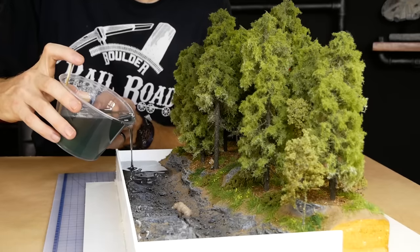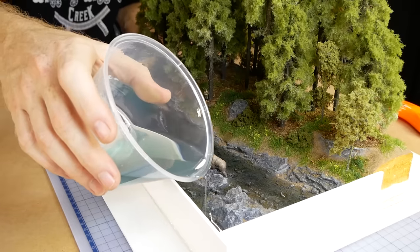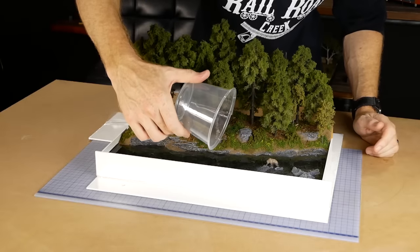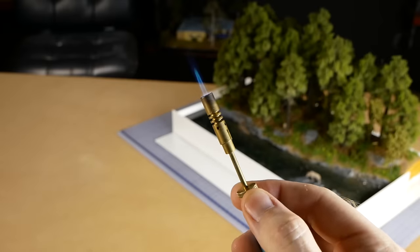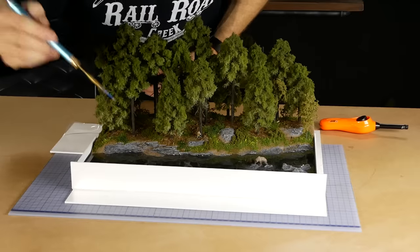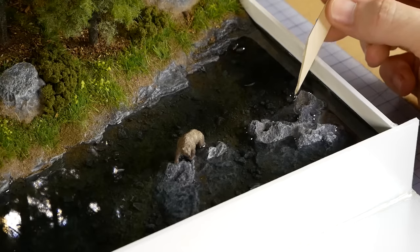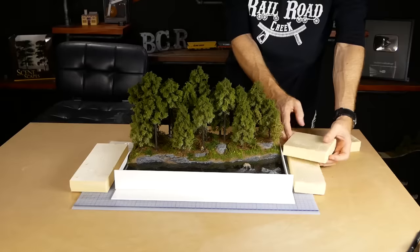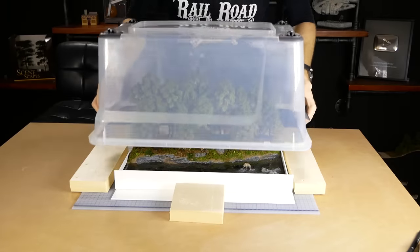It's inevitable that there will be some bubbles, but these are easily removed by using a soldering torch to pop them — just make sure you don't accidentally set your trees on fire. If needed you can push the resin around with a small stick to ensure it fills all the small gaps between the rocks along the embankment. Now that it's poured and there are definitely no leaks, I cover the model and leave it for about 24 hours as the resin cures.